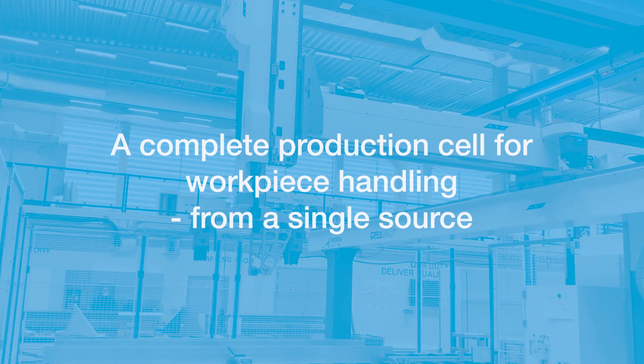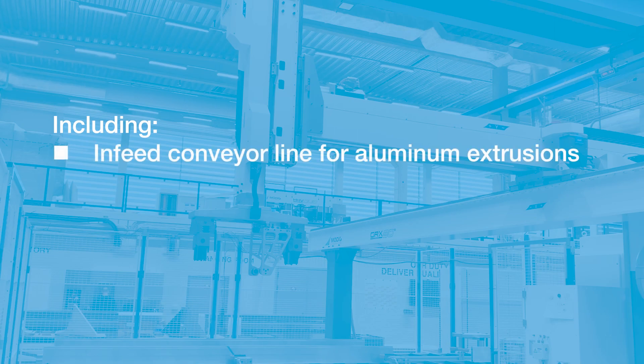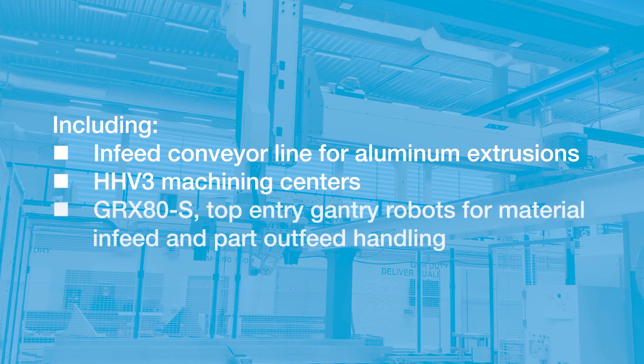A complete production cell for workpiece handling from a single source. This cell includes an infeed conveyor line for aluminum extrusions, HHV3 machining centers, and GRX80S top entry gantry robots for material infeed and part outfeed handling.